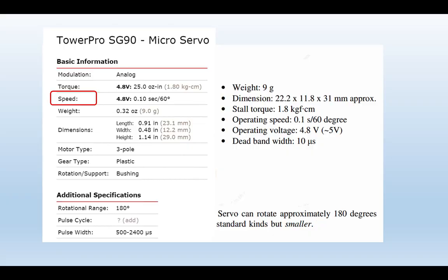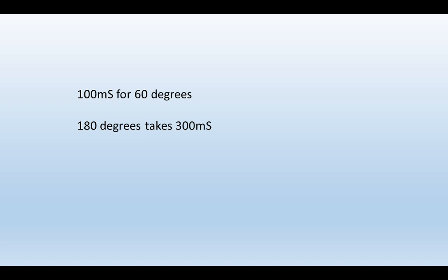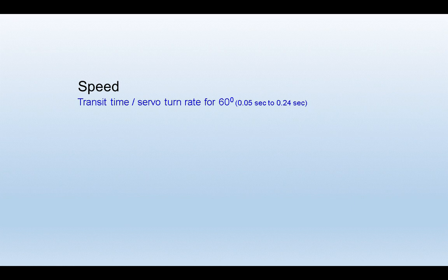The next characteristic is speed of rotation, normally given as a time to travel through a 60-degree arc. For the SG90 it's a tenth of a second — 100 milliseconds. So for a full 180 degrees we're looking at roughly a third of a second. Depending on the quality of the servo, the turn rate for 60 degrees could be anywhere from 0.05 of a second to nearly a quarter of a second. To be honest, it's not especially a big issue in model railways, as we're not going to be moving points, signals, or animations extremely rapidly.